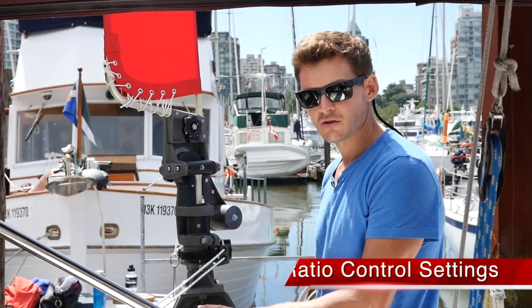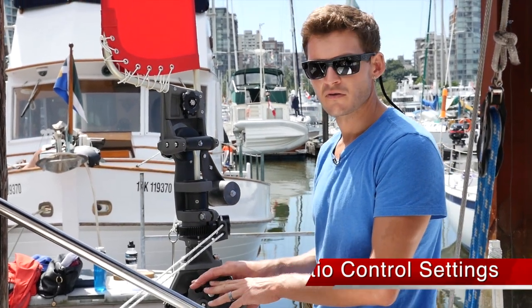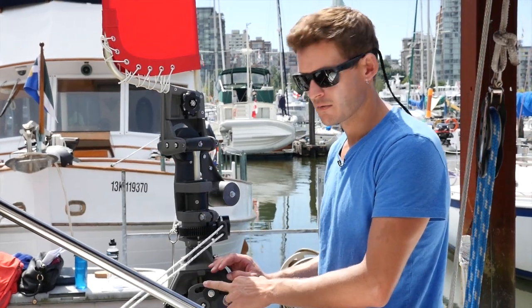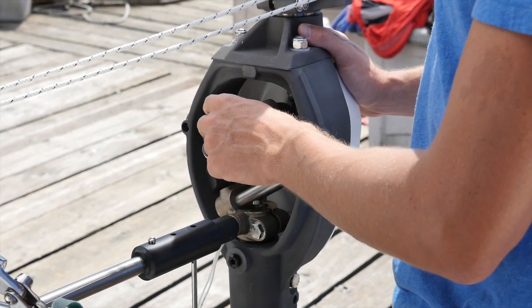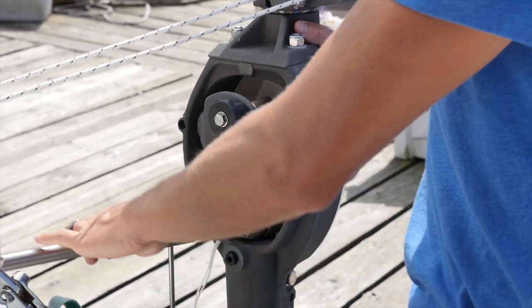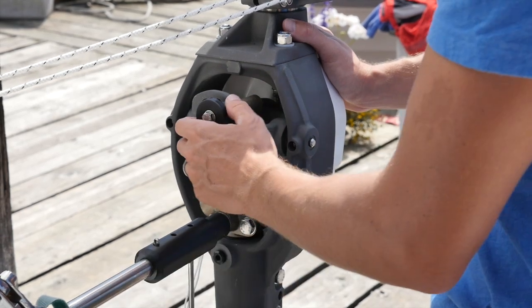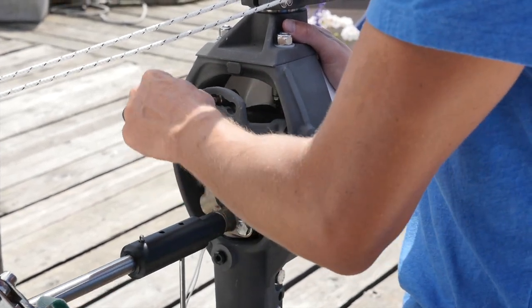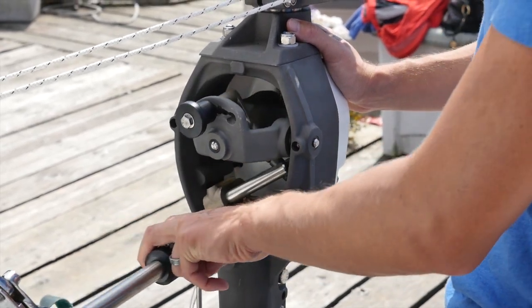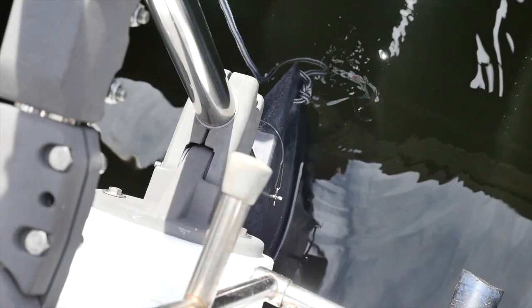The next control is the ratio control. This allows you to tune the vane for the conditions — you can either add power or take away power from the vane. Right now it's in the far right position, which is neutral or disengaged. That's your emergency steering option if you need to use it. Going all the way to the left is for light to moderate conditions — that's a three to one ratio, giving you maximum power but least rudder deflection side to side, which is 15 degrees.